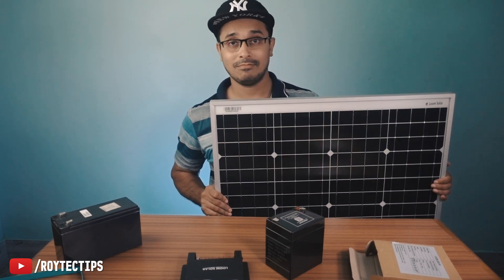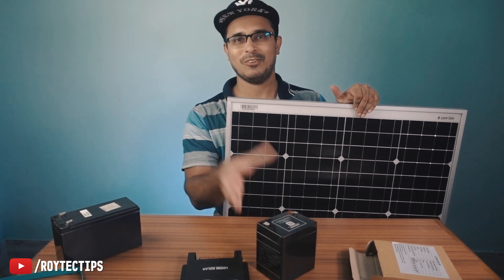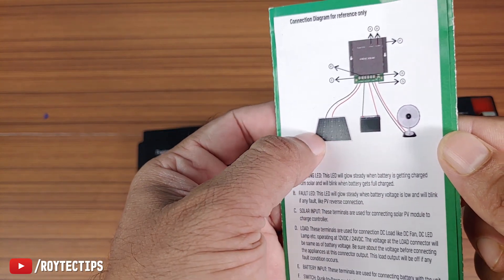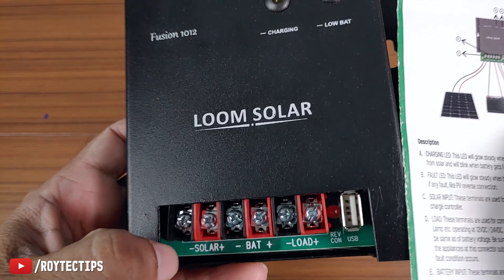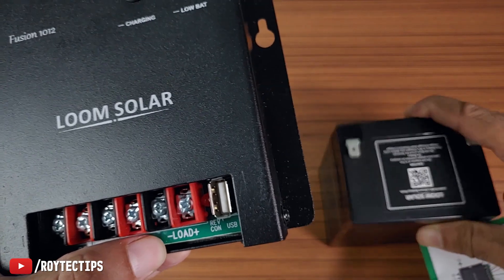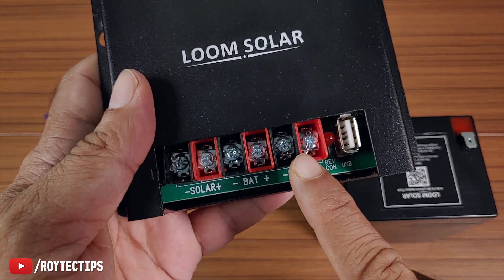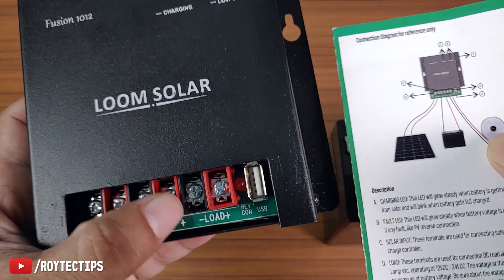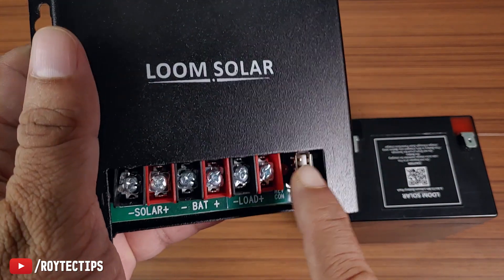Here is the charge controller manual. On this side you can see how to connect the solar panel to the charge controller. You connect the solar positive and solar negative here. For the battery, connect the battery positive to battery positive and negative to battery negative. For the load — fans, lights, or any 12 volt appliances — you connect them at the load terminals. There's also a USB port for mobile charging or anything running on 5 volts.